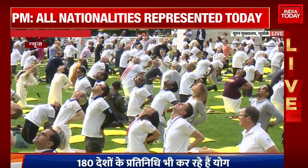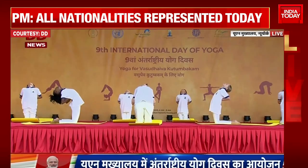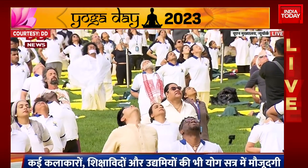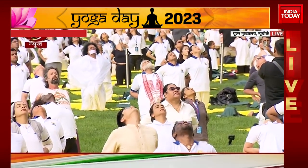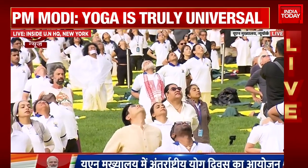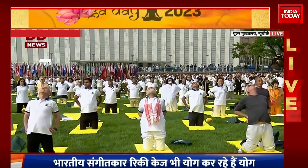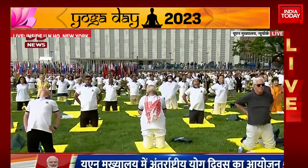Breathe in. Breathe out. Breathe in and breathe out. One more time — breathe in and out. Inhale, come back up slowly with awareness on the whole body. Exhale. Gently relax.